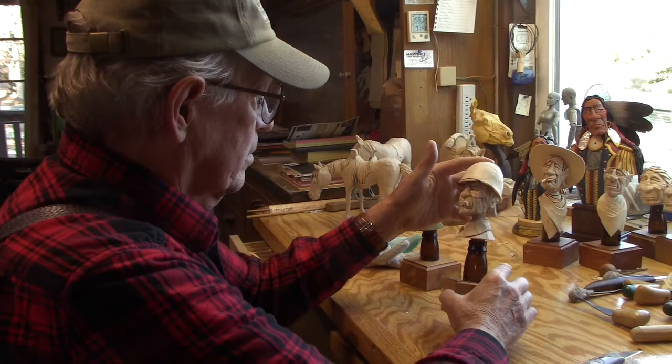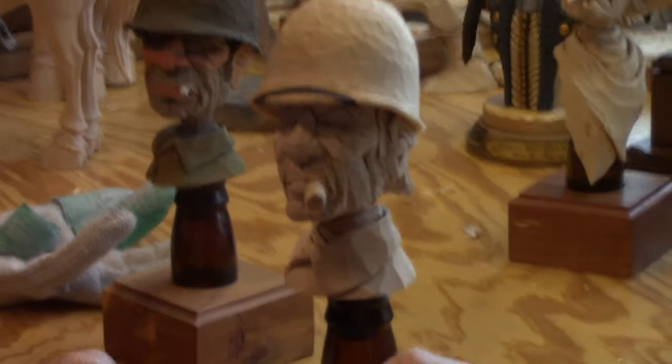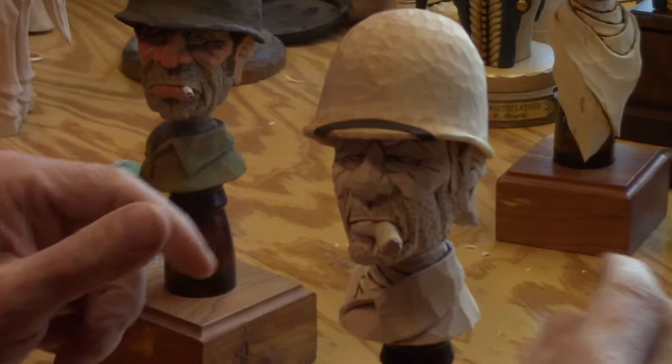Alright, got him all done. Took him over to my flap sander and sanded him off there — not enough to remove the chips or anything, just to cut those edges down.